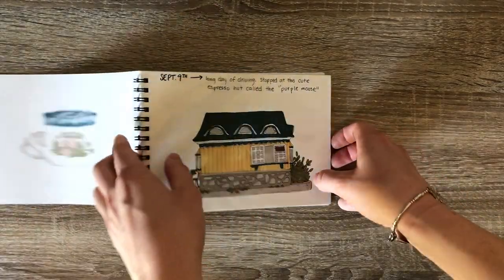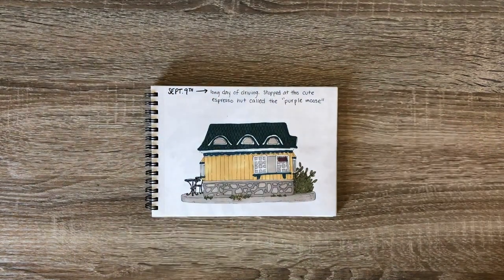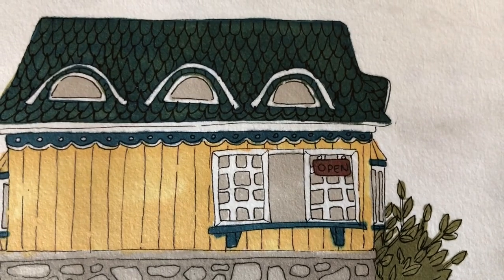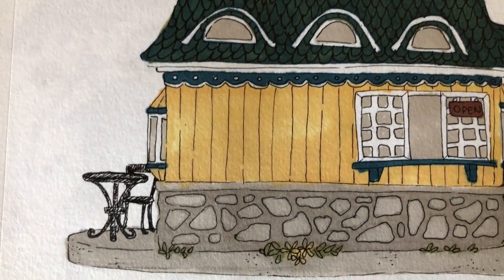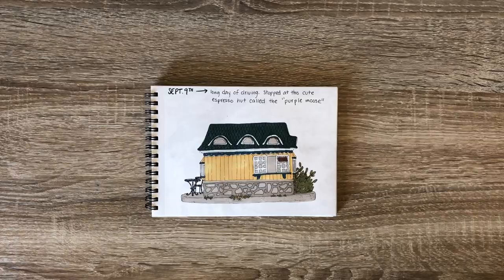Now this was a really cute espresso hut — I think that's what they're called. We don't have them here in California — I'm from California, by the way — but they're all over Alaska and I've seen them in Utah also. They're basically these tiny little houses where you can just drive up to the window and order your coffee and then be on your way. But this one was so cute. I loved the trim and the rocks and the color. It was just adorable.